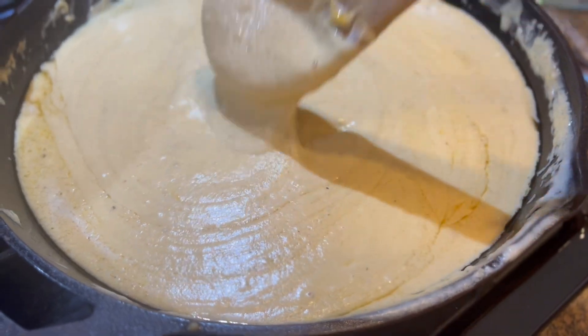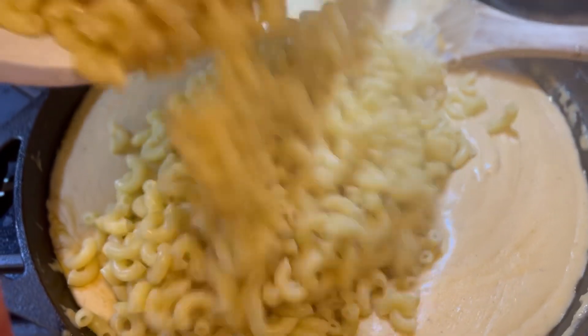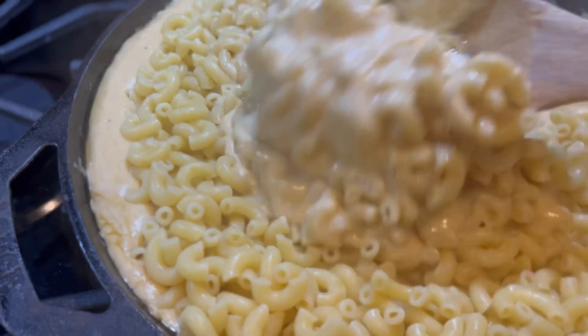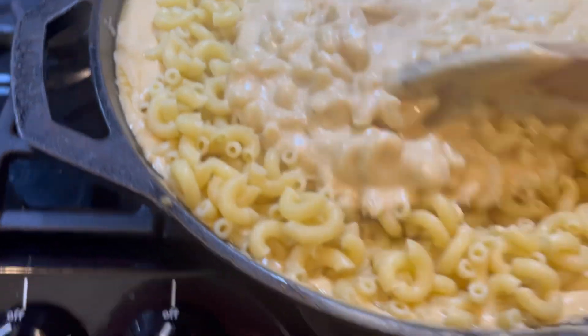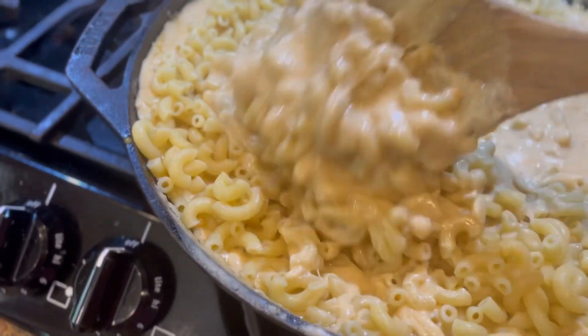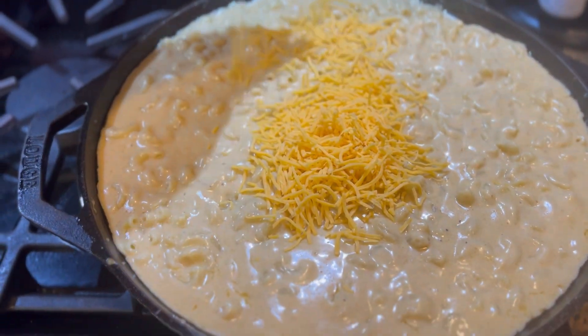Meanwhile, I'm boiling my noodles. I'm using the traditional macaroni elbow noodle, but you can make it fun — use whatever kind of noodle you like. Mix that in completely. I only cook those to al dente; you can do a little bit less, maybe only a minute less, but I like cooking mine to al dente.